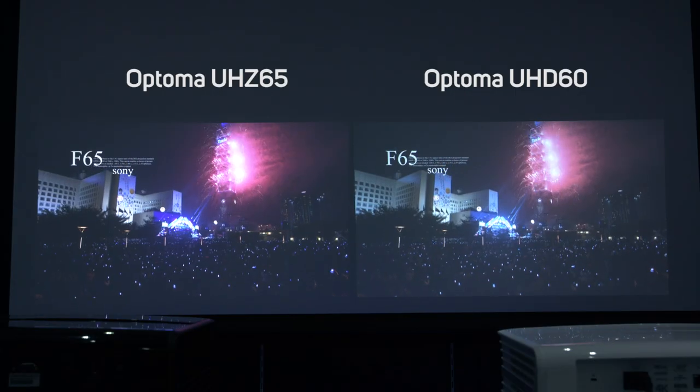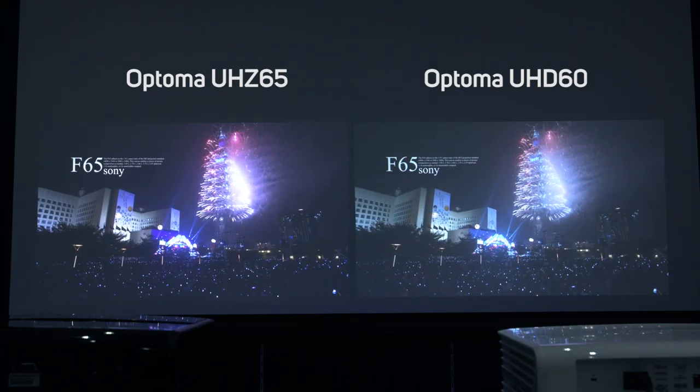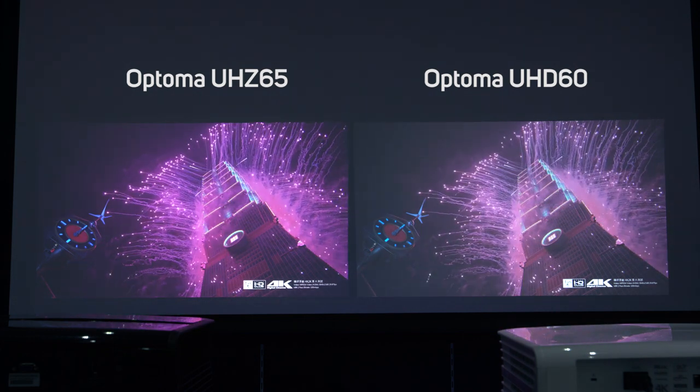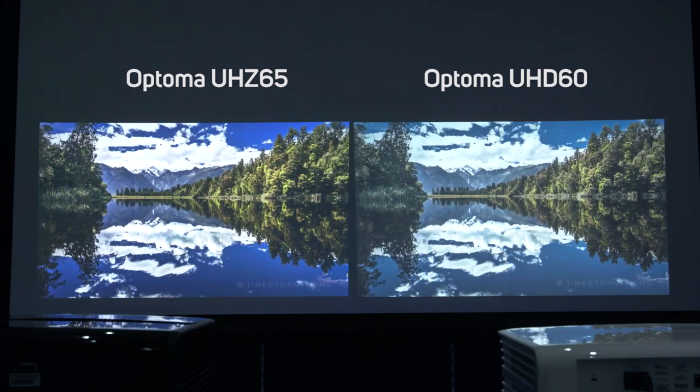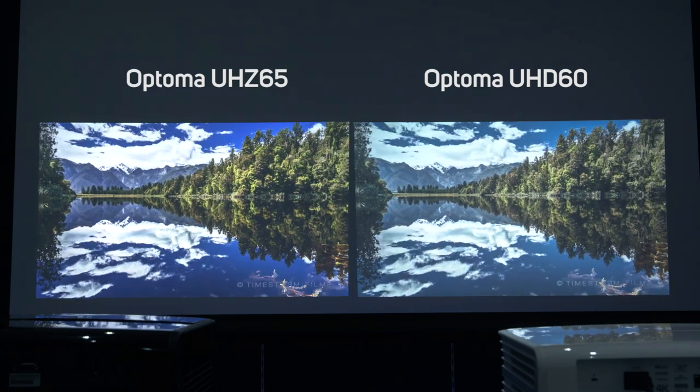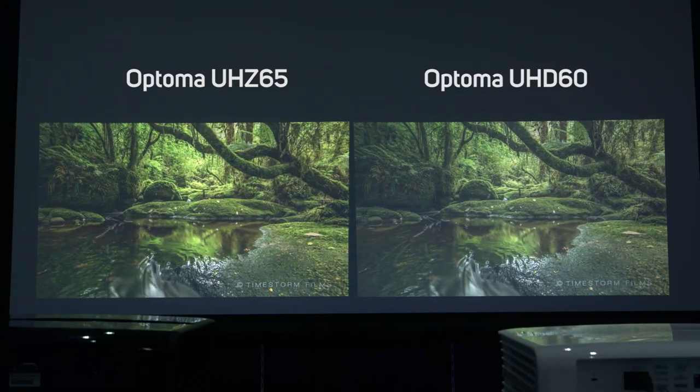Is the UHZ-65 worth double the price of a UHD-60? Let's find out. All of our footage is shot with both projectors set on reference mode, with all lamp settings on their highest level. We shot on our studio floor, which was dimly lit, and both projectors were put side-by-side and projected onto the same screen.